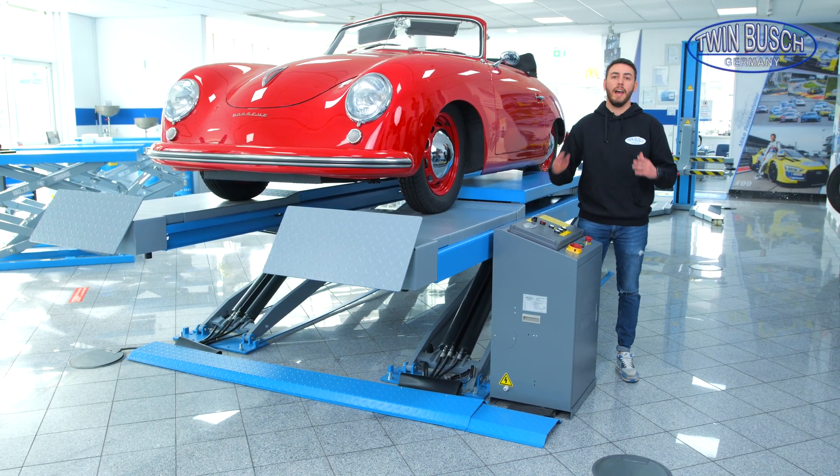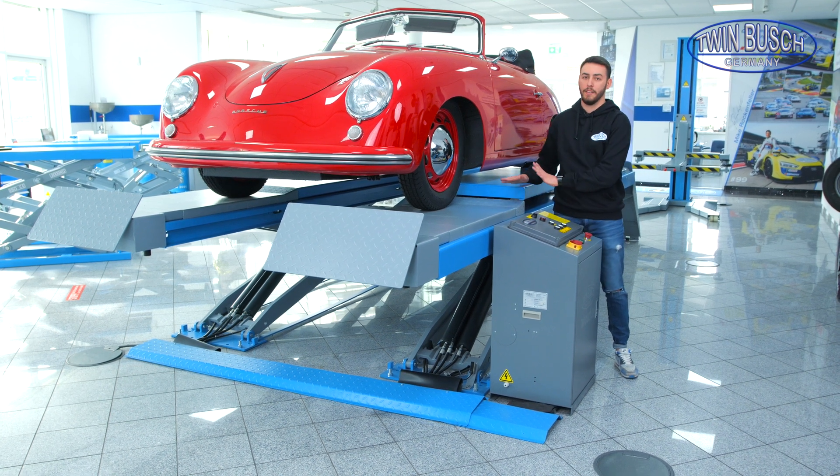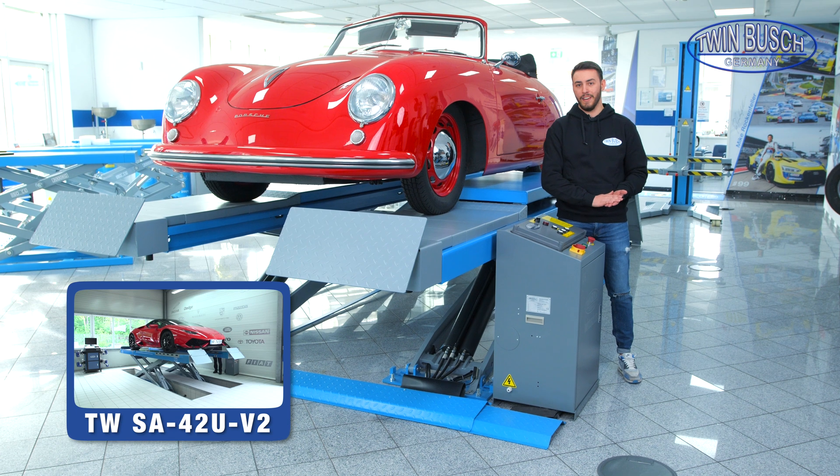This video is about our drive-on scissor lifts — there are two: the TW SA-40, as we have it here, and the TW SA-40 2U.